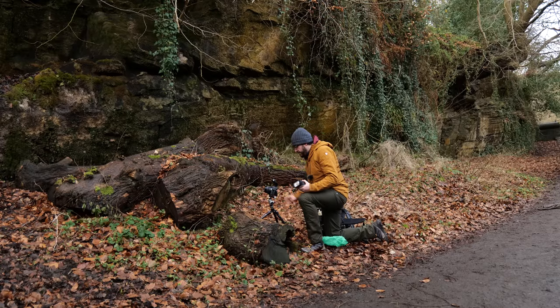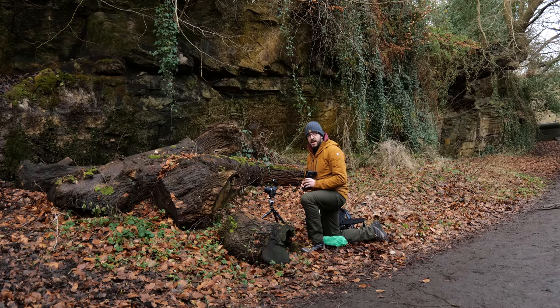I'm using my Godox AD200 with a wireless trigger on top of the camera — designed to work with Canon cameras, so it works with the R6 II just as well as my R5 or 5D Mark IV. I'll start at 1/128th power, the lowest setting. First I'll bump the shutter speed up to 1/160th of a second at f9, and take a completely black frame to confirm that no ambient light is being captured — so when I bring my light in, the camera is only seeing that flash.